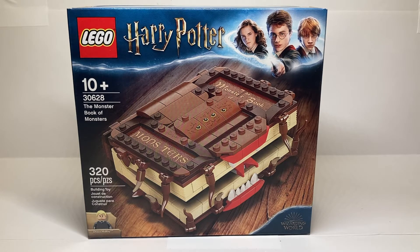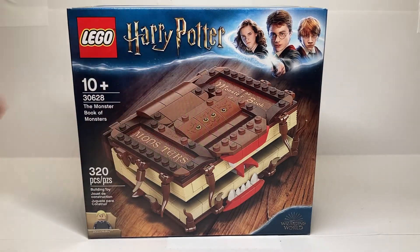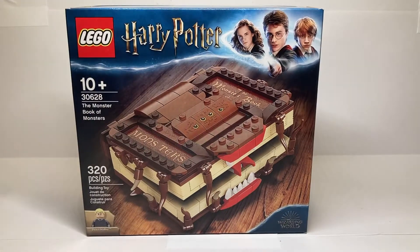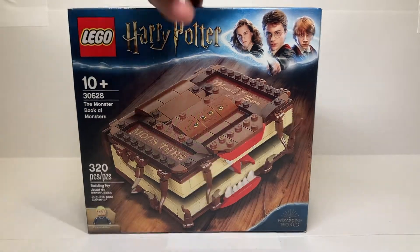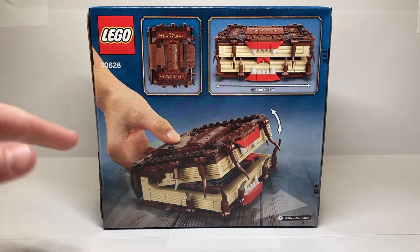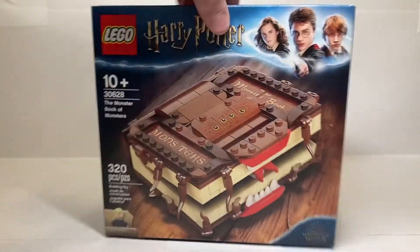It's a really great promotion. I do wish it was a little more readily available, because it's had a very strange history. The front of the box is pretty nice — it's got the Harry Potter trio up top, cool branding, nice picture. It does come with one minifigure, you can see in the bottom corner, although it's a weird one. Spinning the box around, we see the play feature on the back — the book actually chomps up and down — and it's got some dimensions. Not too much else to say for this box, it's a pretty basic one.